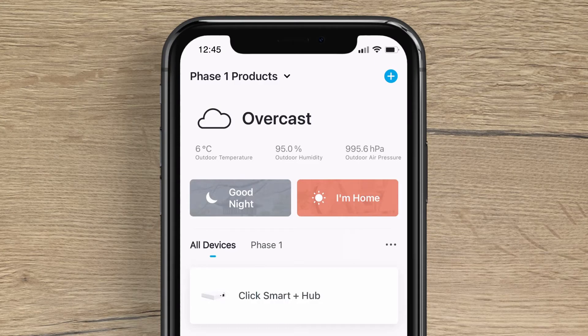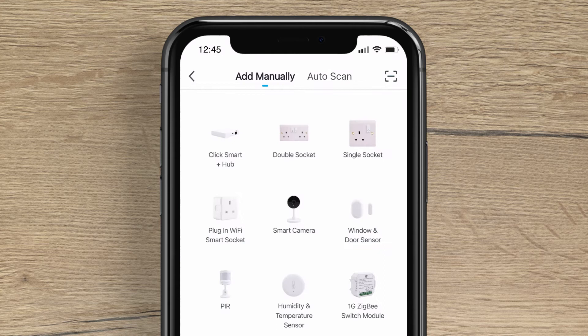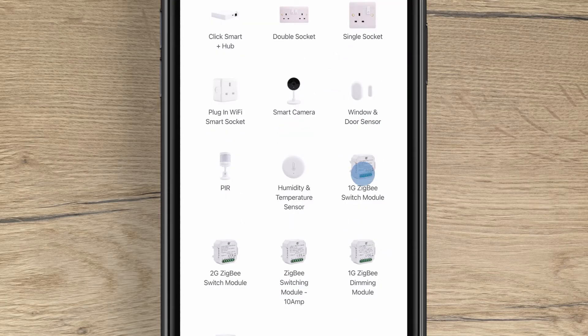On the home screen, tap the plus button in the top right hand corner. Next, press either one or two gang ZigBee switching module.